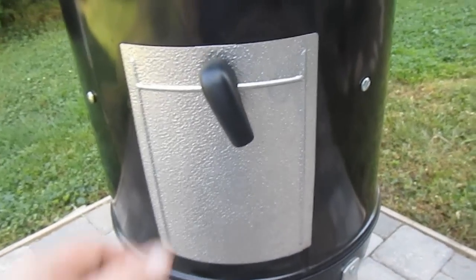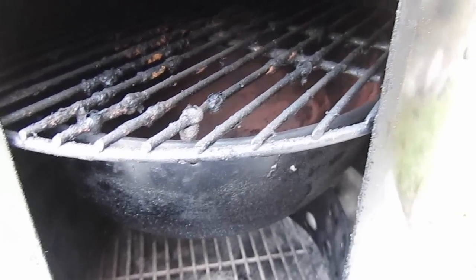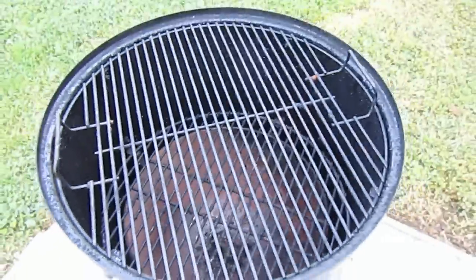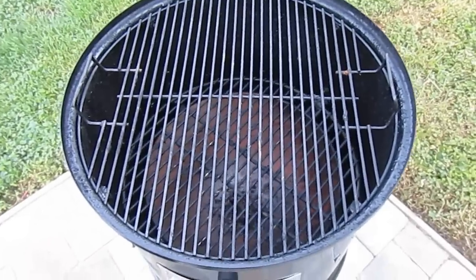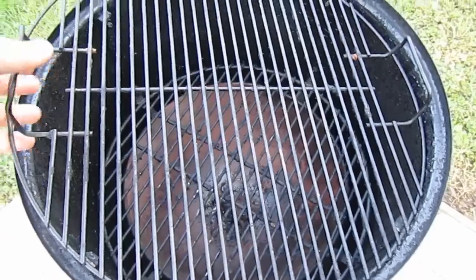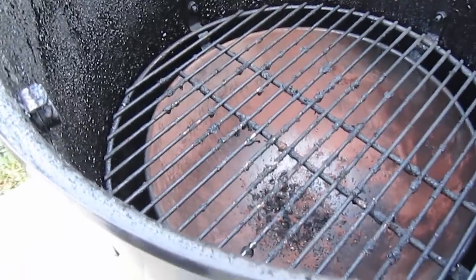It has a side panel access door. In here you can see our lower cooking grate, and there's also a water pan slash diffuser, and then the charcoal basket in the bottom. When we take the lid off, we have our top cooking grate. So we have two cooking grates in this cooker that are 18 and a half inches in diameter. You can cook on one or both, so it will hold quite a bit of meat.